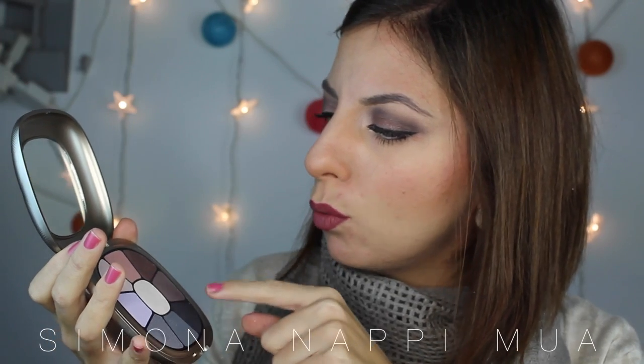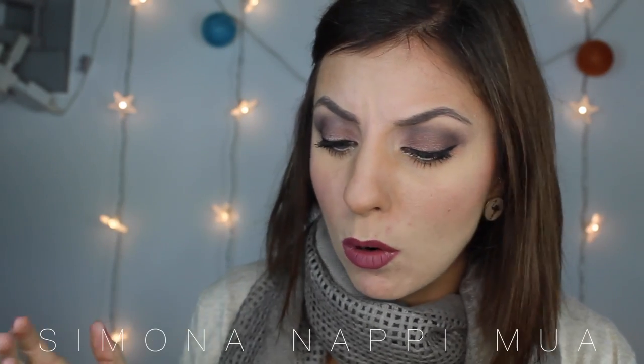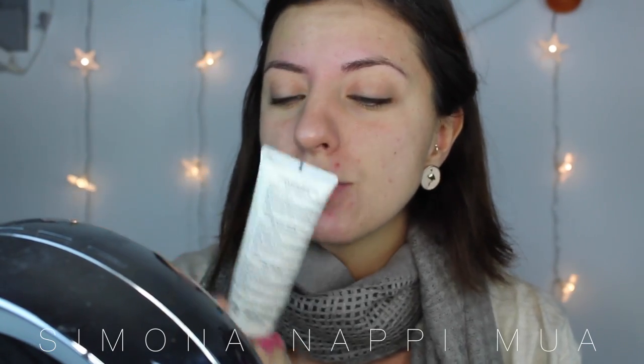Poi ho utilizzato questa palettina qui, che è veramente molto bella. Ci sono uno, due, tre, quattro colori opachi e tutti quanti shimmer satinati. Ho utilizzato questo qui, che è un colore rosa antico scuro, molto bello. Io spero che il video vi piaccia e ci vediamo al prossimo video. Ho già steso la Defense Tolerance 100 di Bionique su tutto il viso e l'ho fatta ben assorbire.